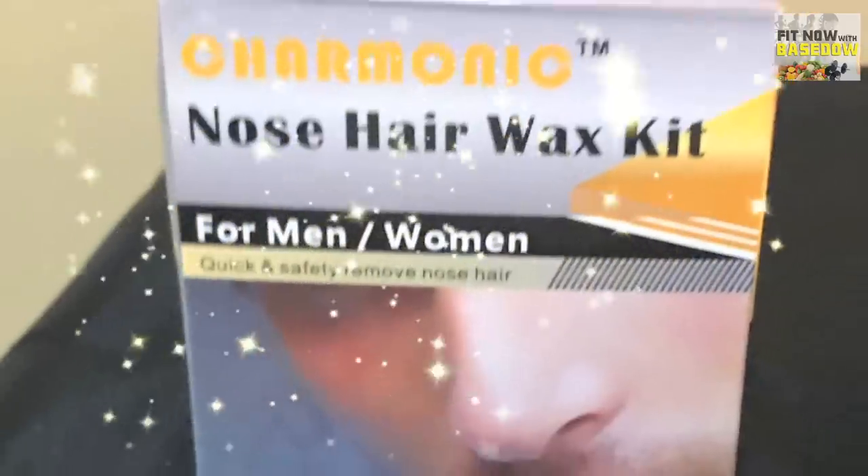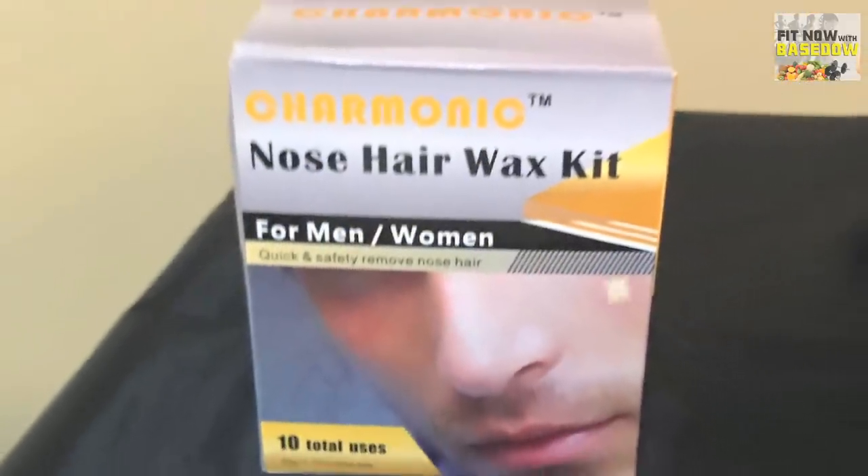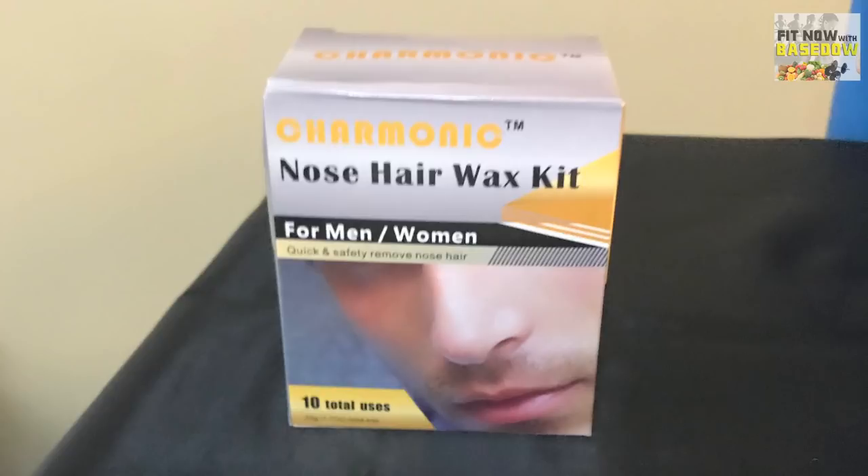Looking for a way to remove those unsightly nose hairs? I've found a cool product that's designed to achieve follicle-free nostrils quickly and without pain. It's time for FitNOW.